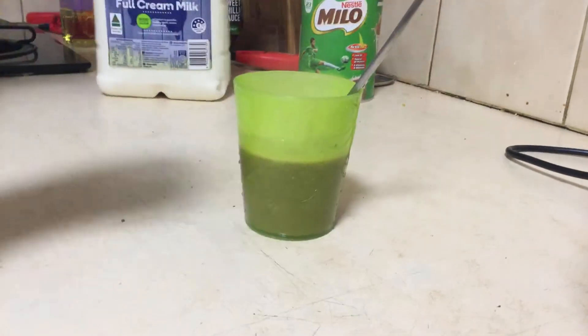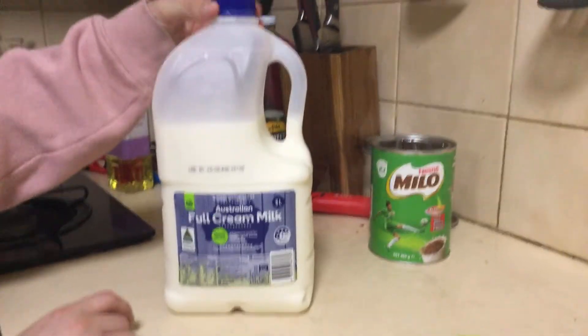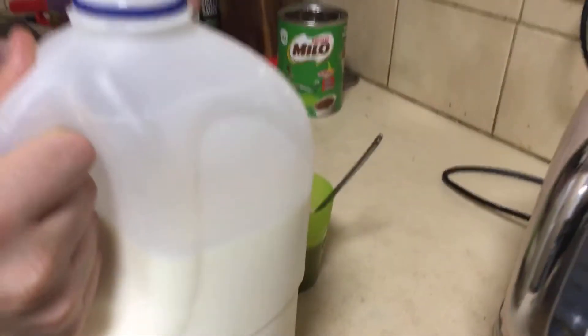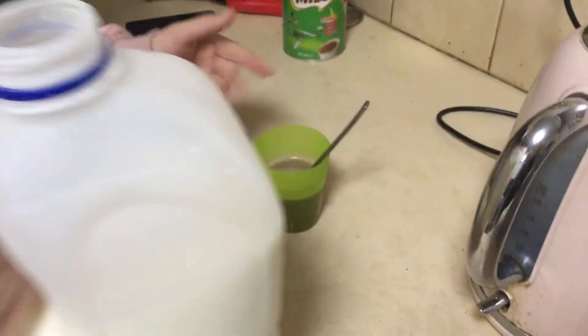We'll use full cream milk to make it nice and creamy — it's yummy. You can use any milk: full cream, skim, or just normal milk. But I would prefer full cream because it's very yummy and it cools down the hot chocolate.